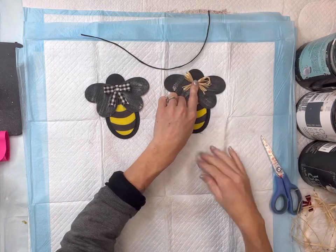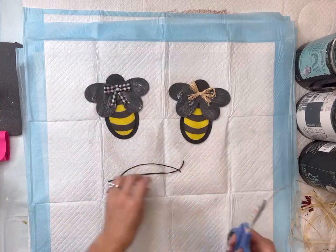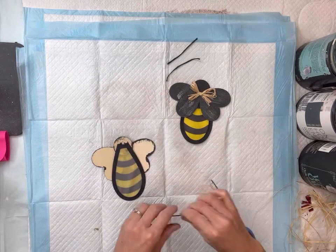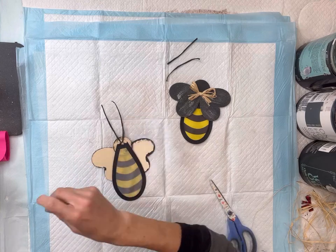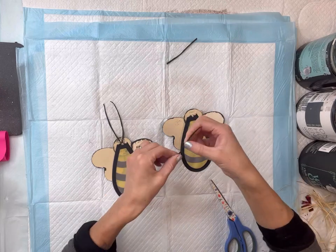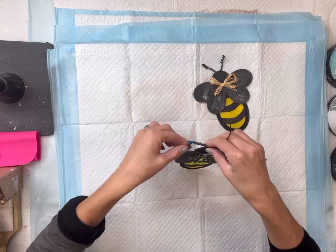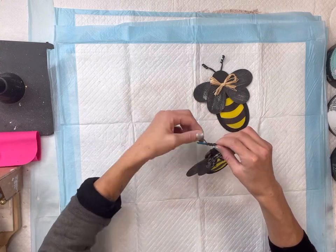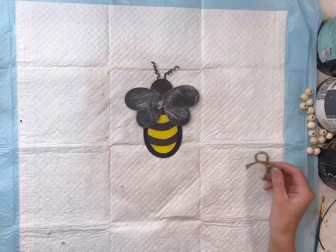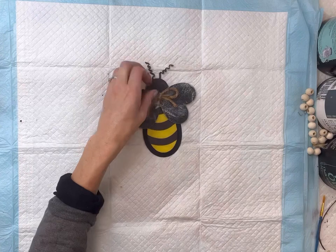I actually did make a third bee and I added a different bow on that one. I'm going to cut my wire into four pieces and glue two onto the backside of each bumblebee's head. Once the hot glue dried, I took a paintbrush and wrapped the wire around the end of it so that it coils a little bit — I just think these are so cute.